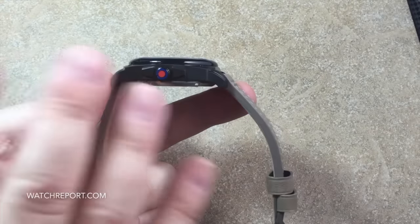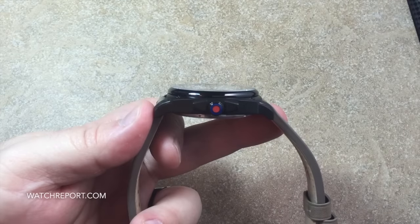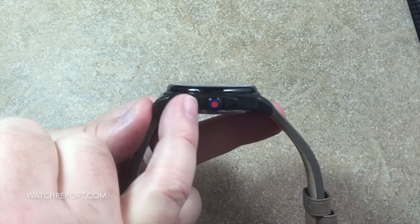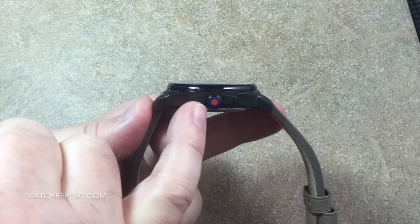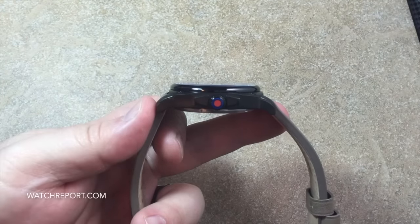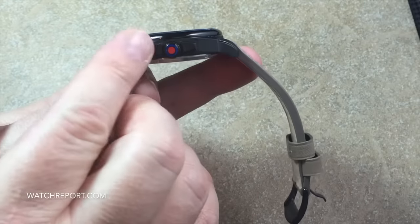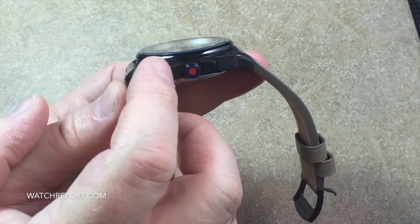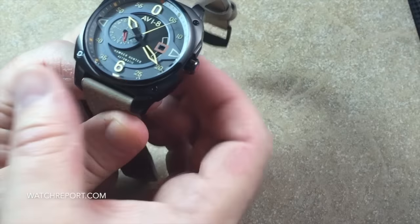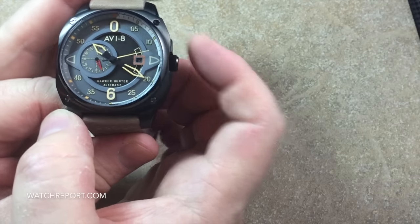There is a push-pull crown at the three o'clock, appropriately sized for the 44-millimeter case. One of the things on a lot of Av8 watches is the roundel found on many British aircraft, either on the wings or the tail — on this one it's on the crown face. These are not functional pushers; this is a three-hand movement, so those are just crown guards. They're not the most protective crown guards, as the crown does stick out beyond them, so be careful it could still get knocked around.